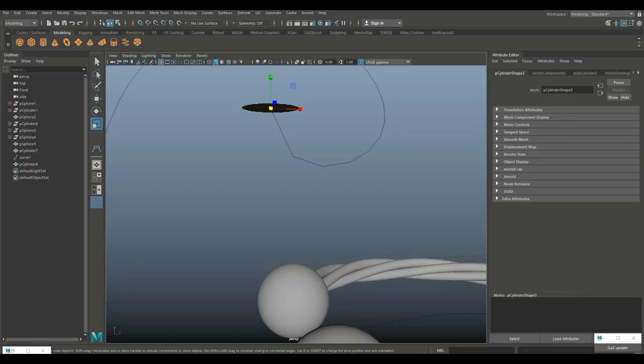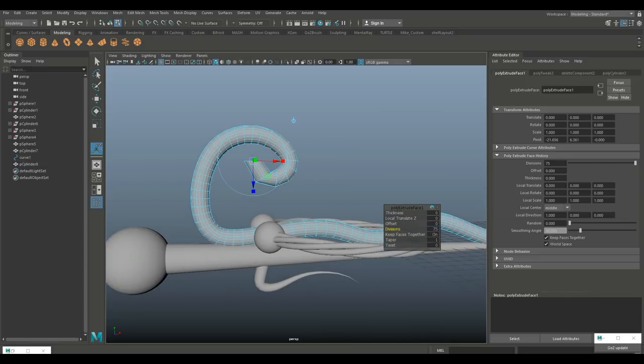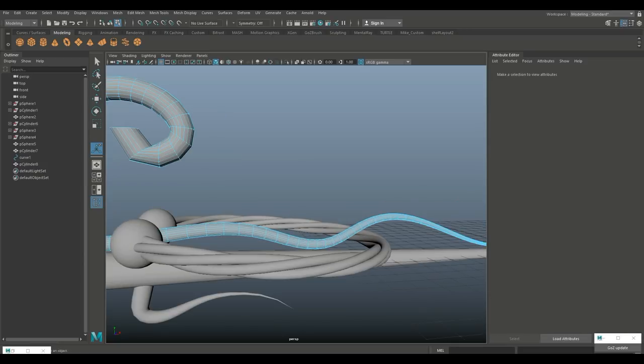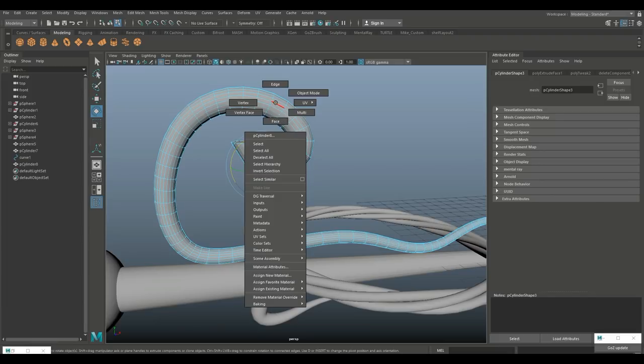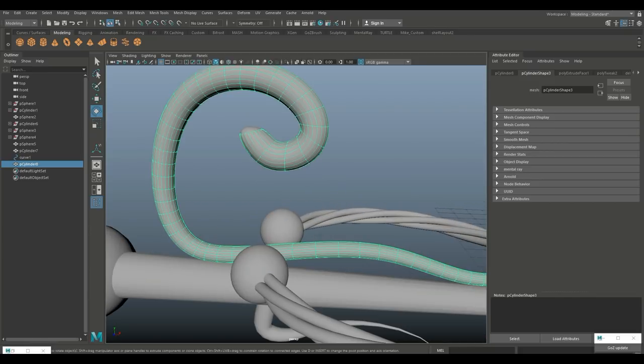Right-click on the face, select it, Ctrl+E to extrude. Increase subdivision to 75 and then do a taper — about 0.05 looks right. We need to add an edge loop though. Hit 1 to go back to unsmoothed, go into face mode and drag-select, then go to Edit, Delete by Type, History.